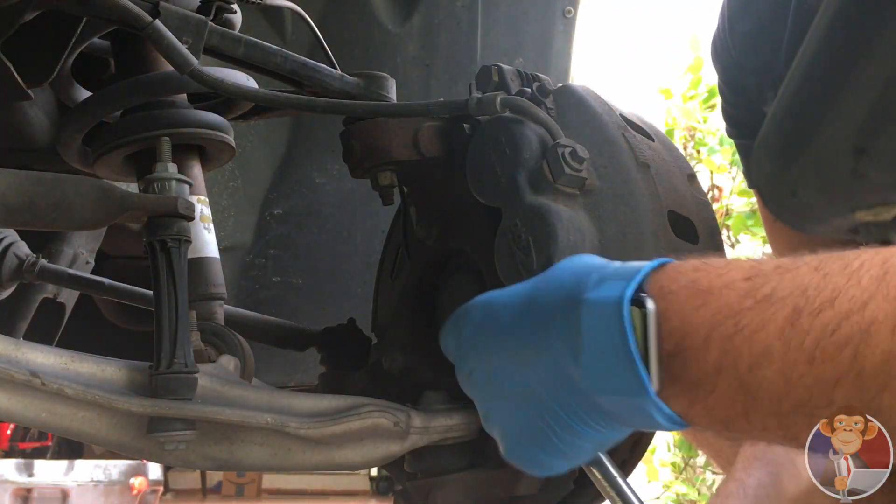Once you get your new rotor on — there's a torch screw right here you're going to remove to get the rotor off. Sometimes it takes a little whacking. If you hit it with a hammer, hit it only right here so that you don't cause the rotor to warp. Once you get the new rotor on, let's put the brake bracket on, which uses the two bolts we took off earlier. Just slide it on and torque it out.